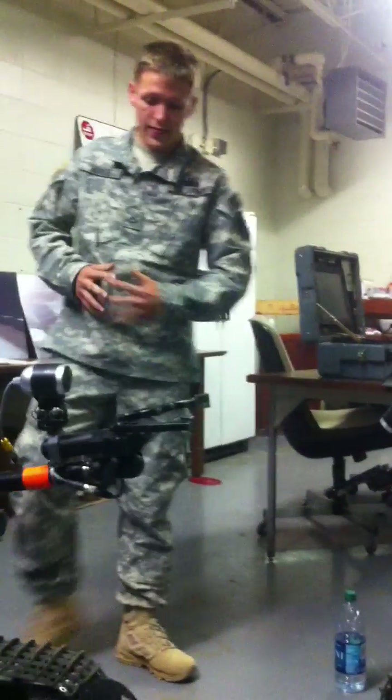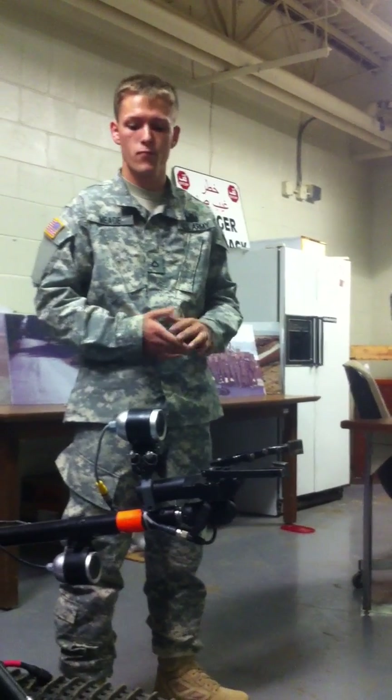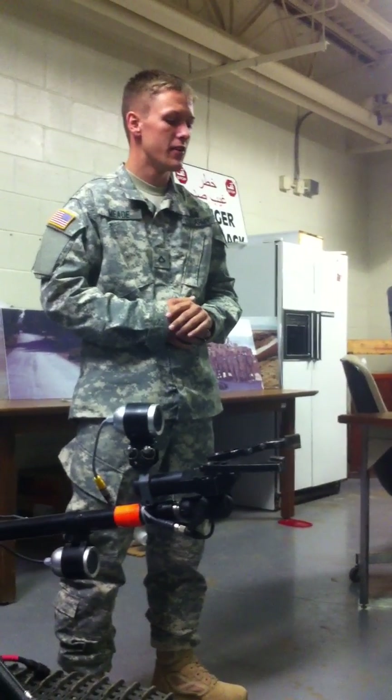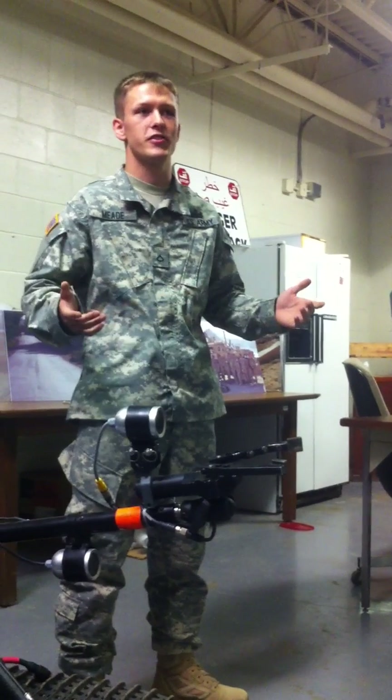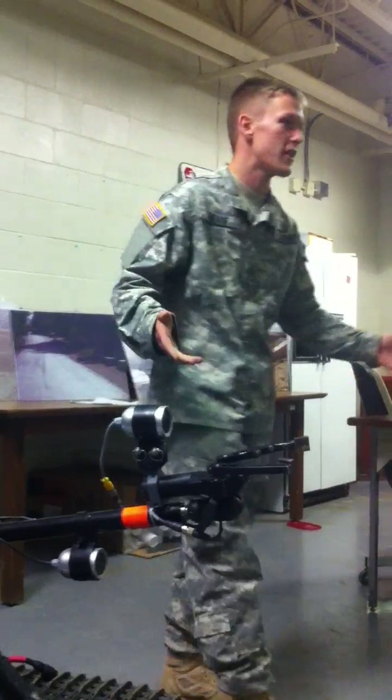And that is the conclusion of the operations of the Talon robot. This is the tool that has saved countless amounts of lives. So if you ever find yourself in a position to drive one of these robots and didn't know how, now you do. Thank you very much.